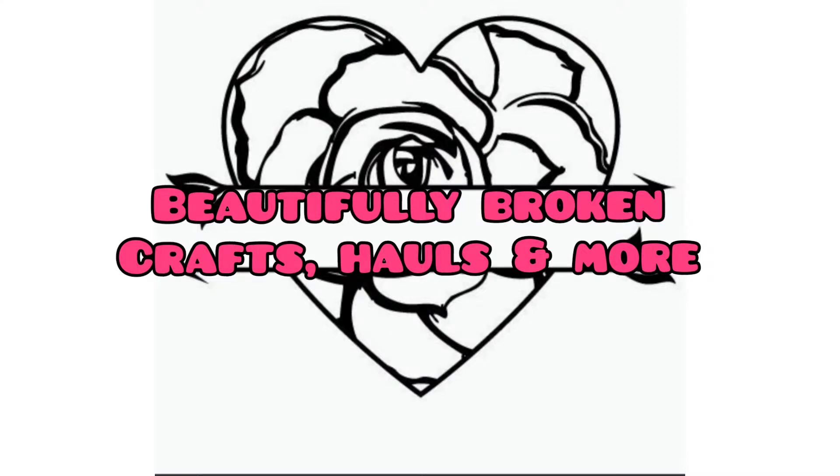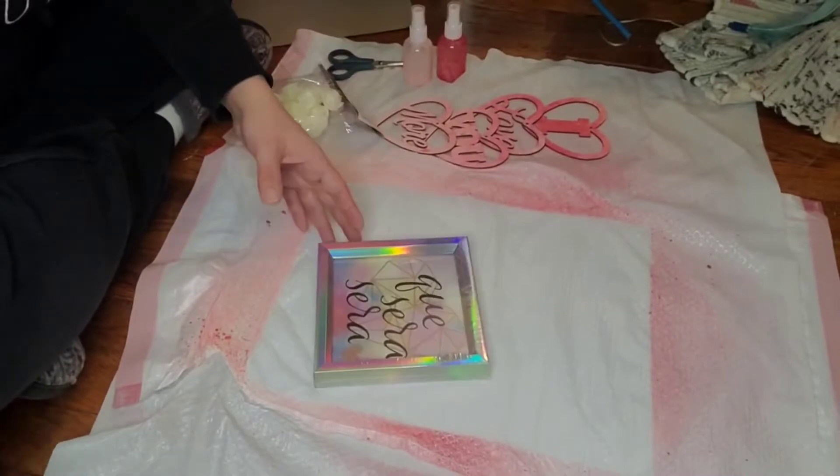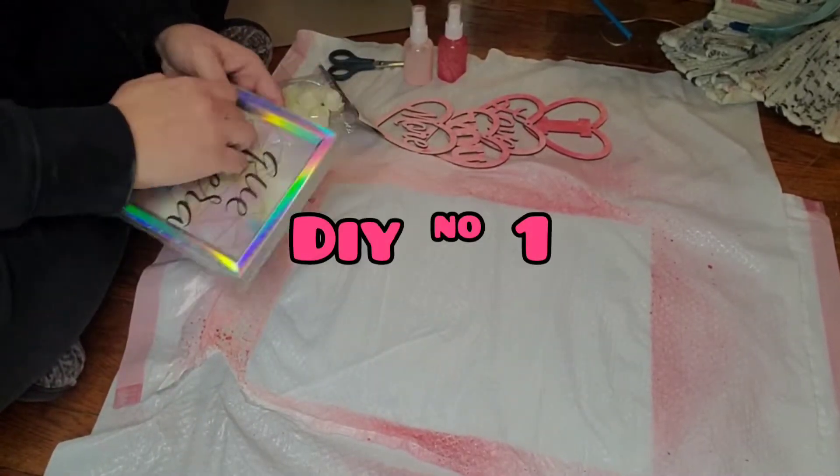Welcome y'all, it's Crystal from Beautifully Broken Crafts. I know I'm delayed on this video, but I've had a migraine and lots of things going on personally, but I do have three quick DIYs for you.